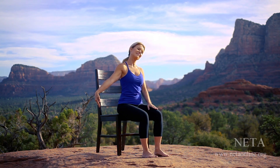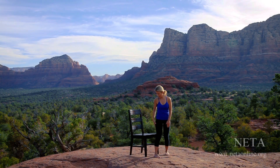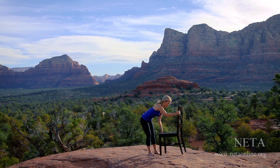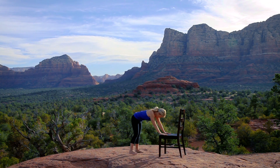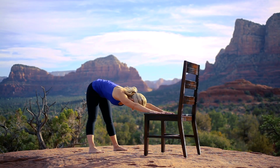Release, transitioning into standing postures. Coming to face the seat of your chair, exploring modified downward facing dog pose. Place your hands to the seat of the chair and step your feet back hip-width apart or slightly wider. Breathe as you stretch your hips back, rolling your shoulders open away from your ears, allowing gravity to lengthen your spine.